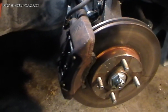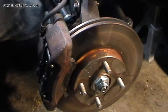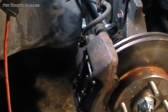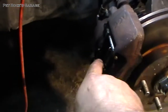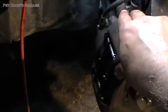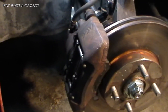I just got done replacing the wheel bearing and hub in another video. And now I'm going to service the brake caliper because the brake calipers are missing some parts. There's supposed to be a spring in here and it's also sticking — the caliper is not sliding like it's supposed to.